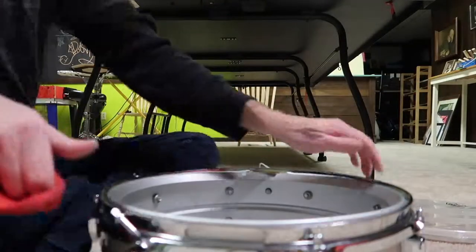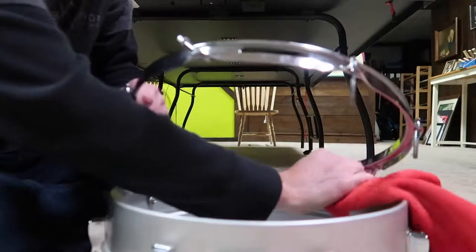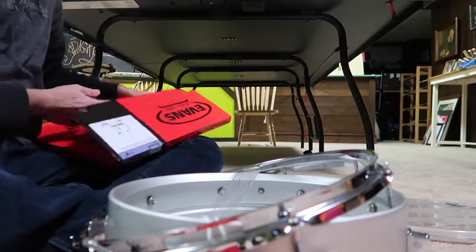That was pretty stretched. It hurts to wipe off this. And now for the new SnareSide head.